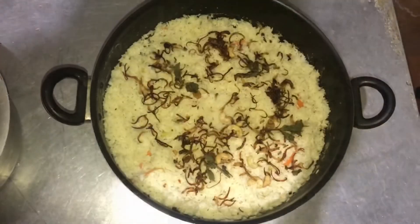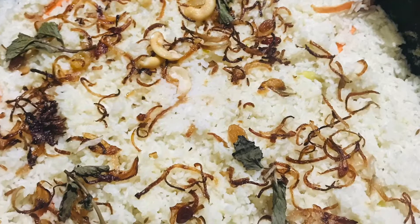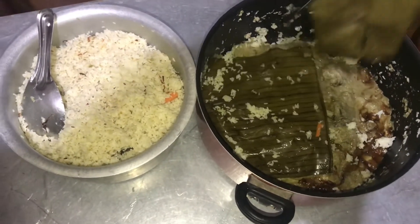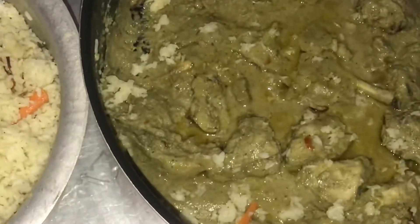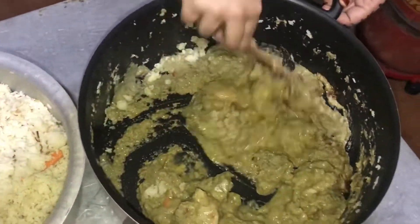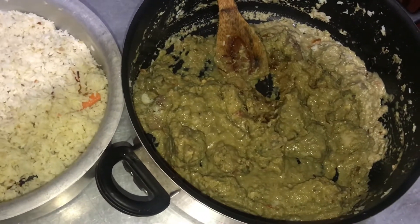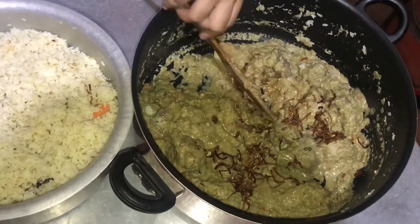I will start the rice. Put the rice and masala on the rice. Now we are going to mix the masala on the rice, then fry the masala on the rice. Now we have the biryani here. It's a taste and it's a mild flavor.